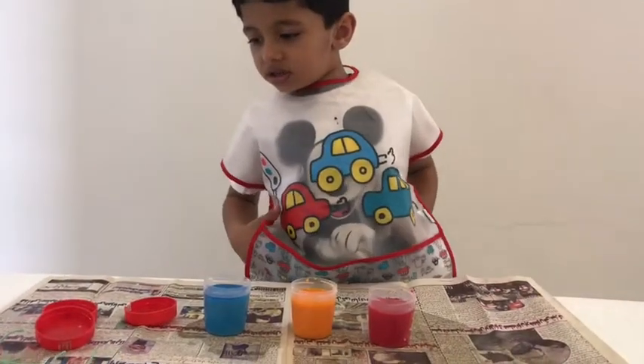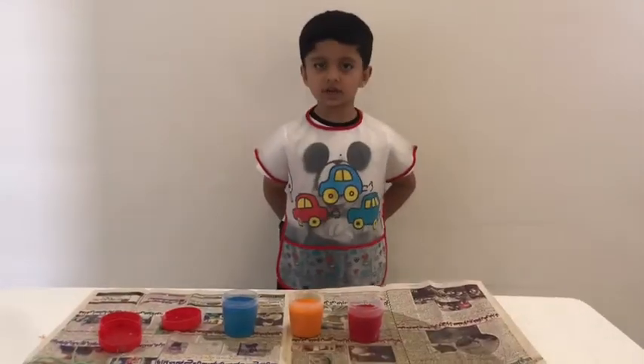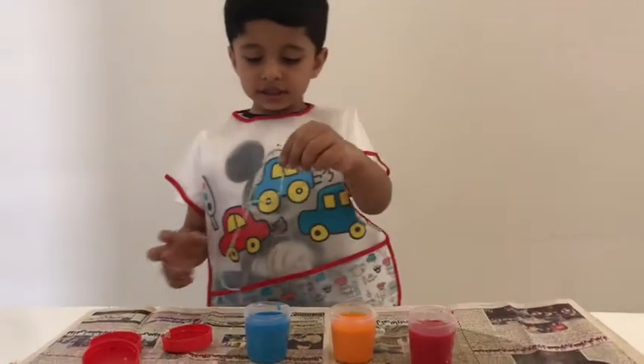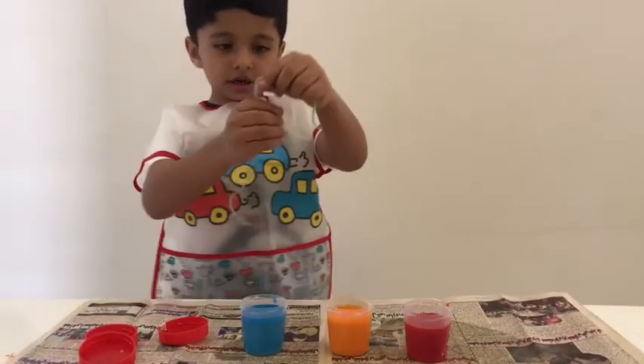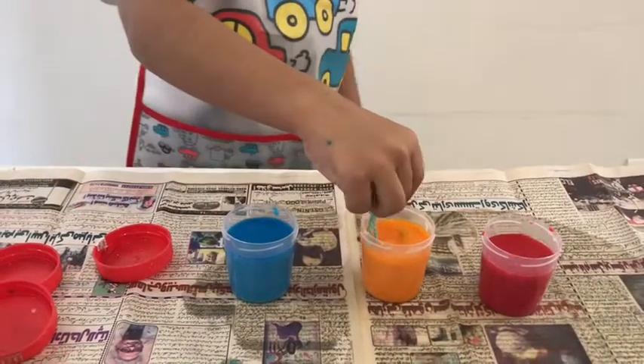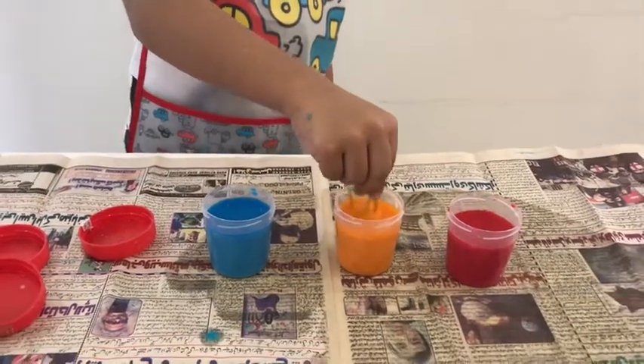Guys, our paints are ready. Just the consistency we want. We are going to dip these things in the paints. It's orange.